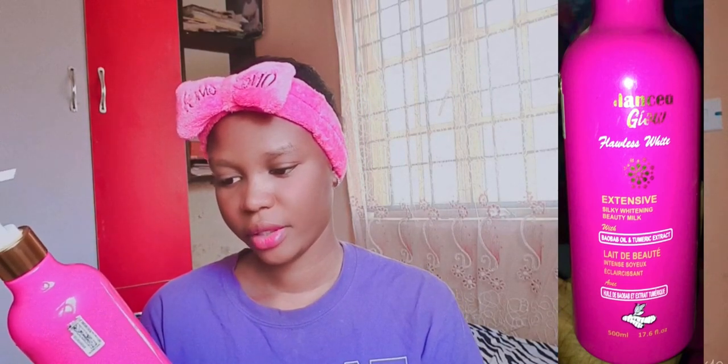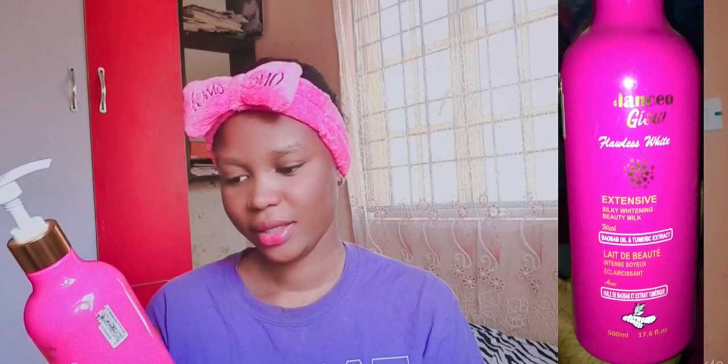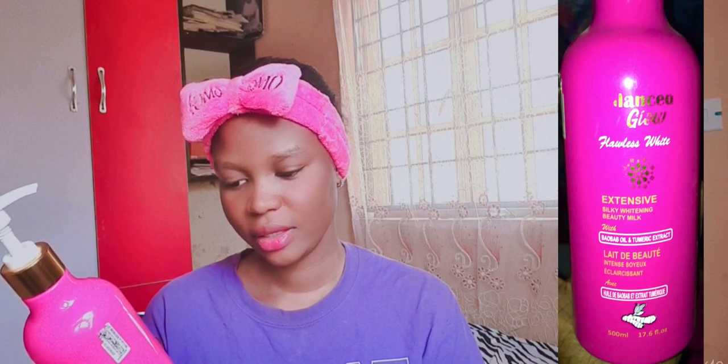The ingredients listed are: aqua (water), cetearyl alcohol, penicillin, sodium lauryl sulfate, turmeric extracts, lanolin, fragrance, allantoin, menthol, alpha isomethyl, ionine, glycerol, perfume, isopropyl palmitate, and aqua (water). That is what Balance Glow contains.